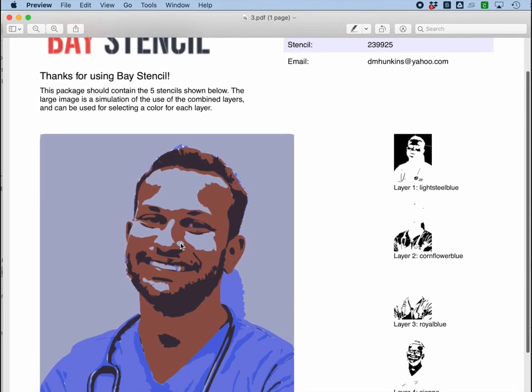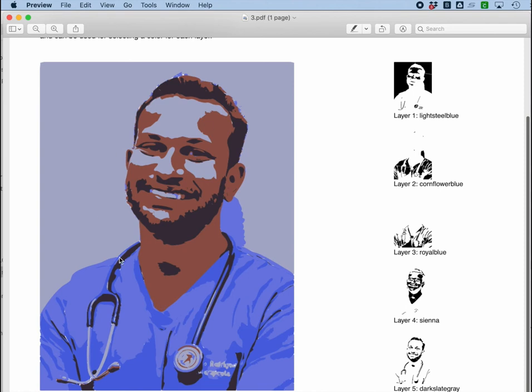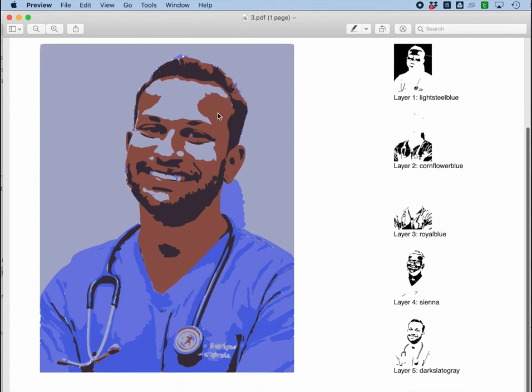There's a PDF in here that shows me what the printed stencil finally looks like, and it shows me which layers I should be painting different colors. For example, the layer around the outside would be a light steel blue. The layer with detail from around the edges is a cornflower blue — that's the detail in the tunic. Then there's a royal blue also in the tunic, and a sienna for the tones of the face, and finally a dark slate gray — which could also be black — for the beard, hair, eyes, and details.